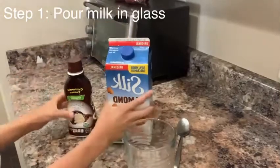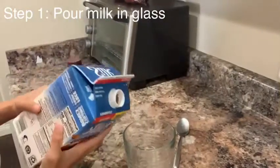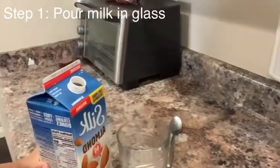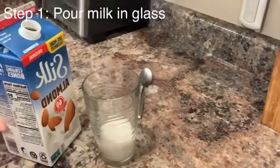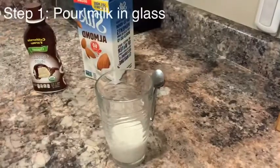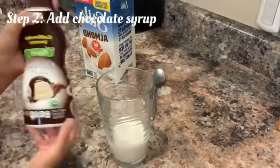First you'll want to get the cup and open the milk, then pour how much you're going to drink. For this video we're going to do right about there — just about a fourth of a cup, not measuring like any other cup. Then you'll need the syrup.